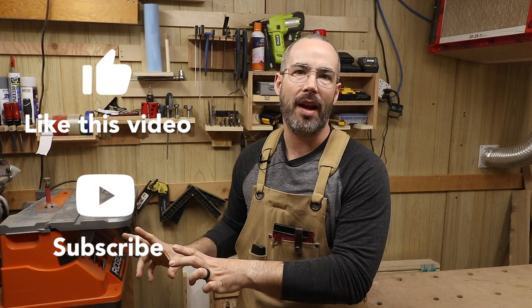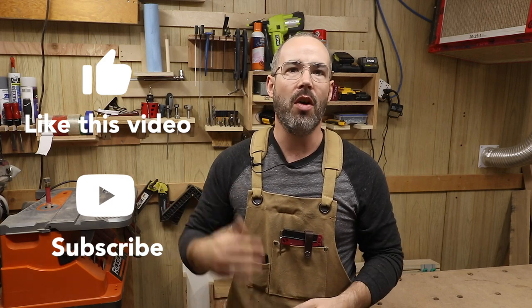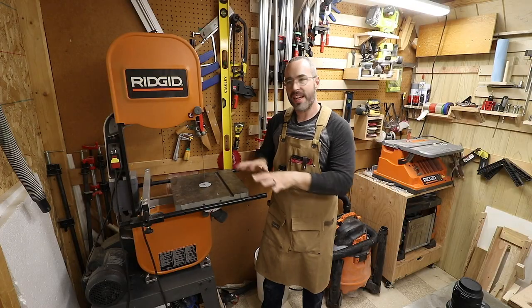If you're really liking this video or some of my other videos and you want to keep seeing more, or help support this channel as I try to grow it and get the word out about working in a small space and just enjoying woodworking as a hobby, go ahead and click that subscribe button and the like button as well so YouTube knows you want more videos like this.